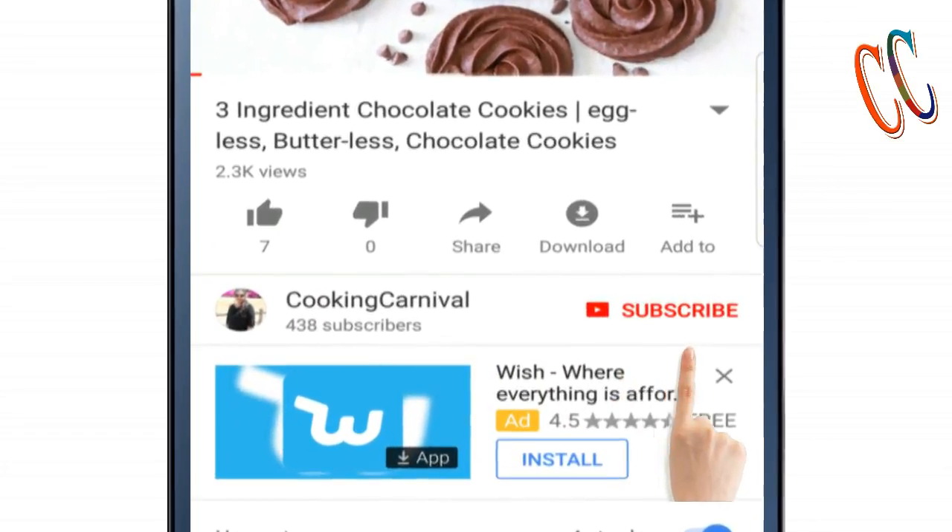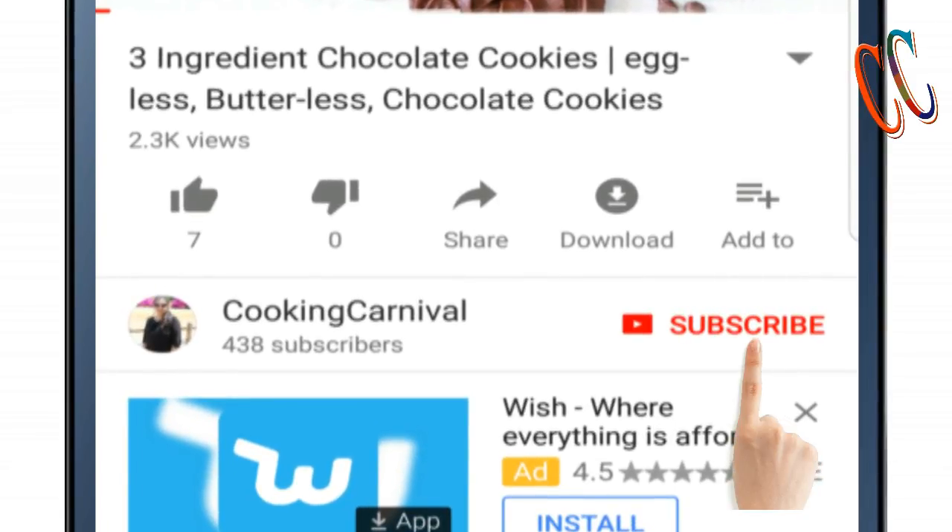Before we begin the recipe, make sure to click the subscribe button and ring the bell icon so that you get notified as soon as I post a new video on the channel. Okay, so let's get started.